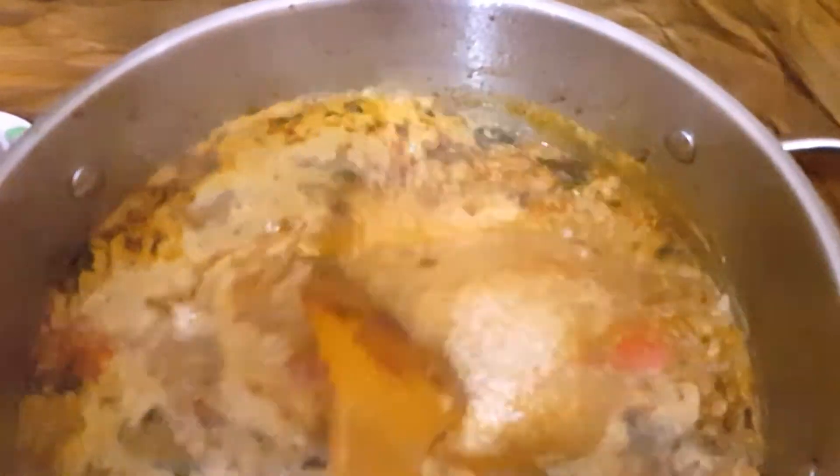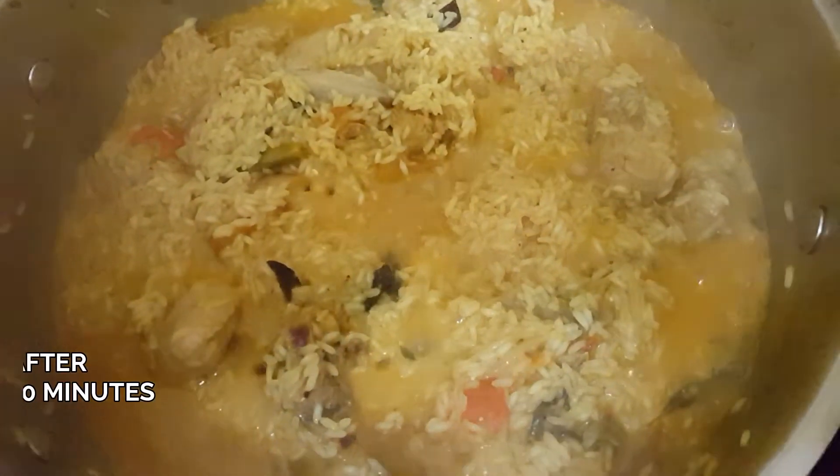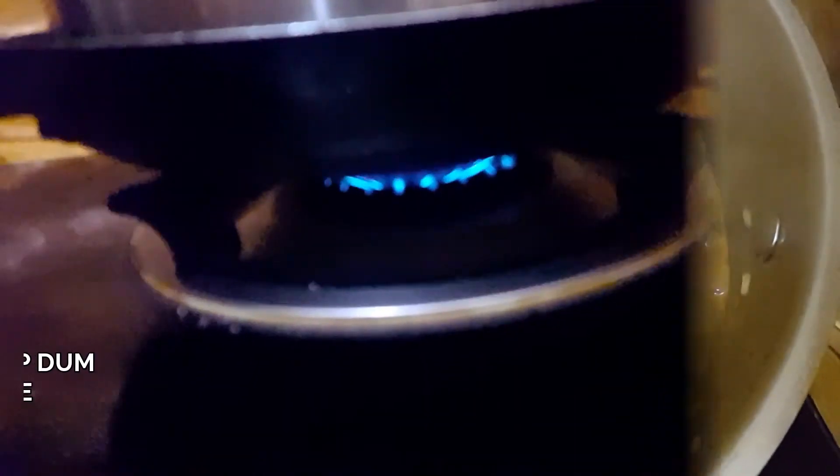If you have a big lemon, you can always mix your noodles. Do a little bit of hot water. I'll cook in many places. You can cook and cook. Look at my food.